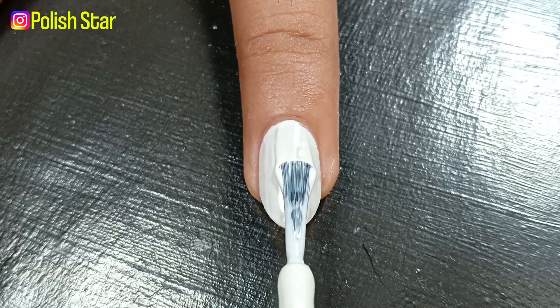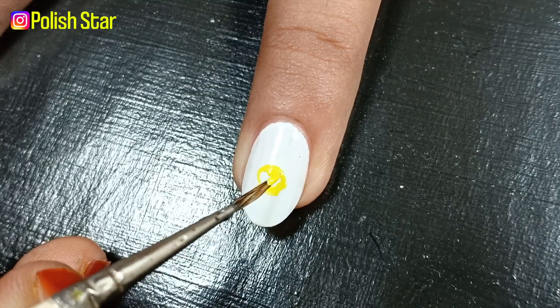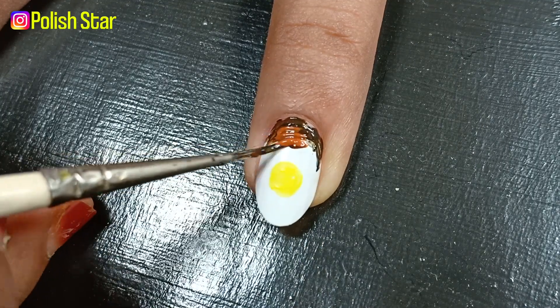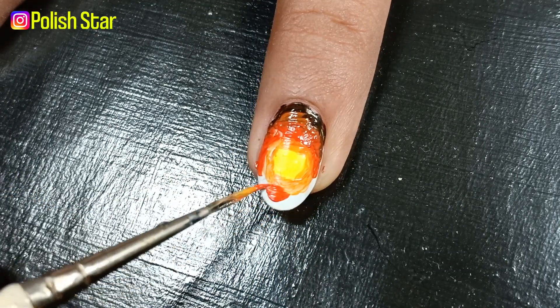On my ring fingernail I'm applying white nail polish as a base to make my nail look like a sunset. I'm applying a light brown nail polish at the top, then an orange nail polish and blending it with the brown. Following the same process, I'm applying a lighter orange color and yellow color at the center.